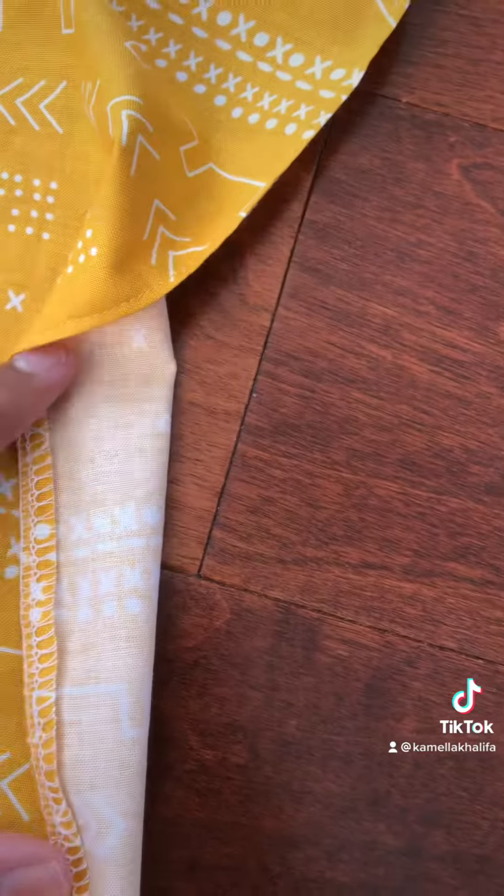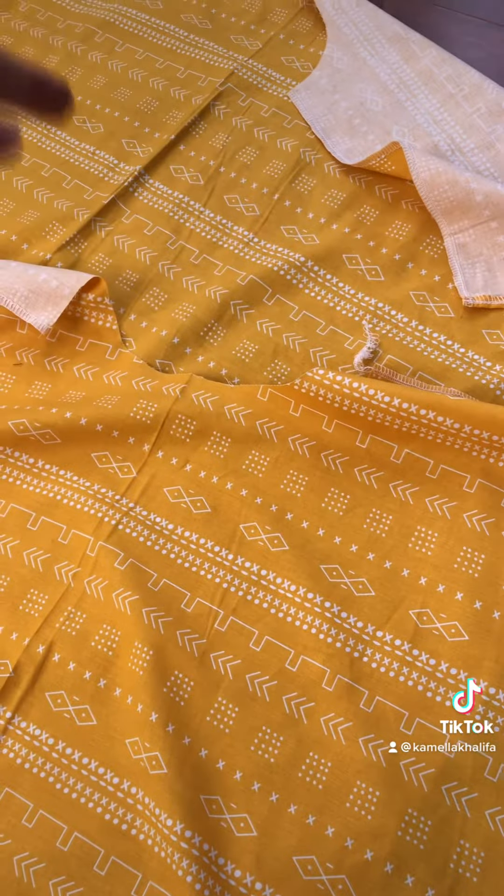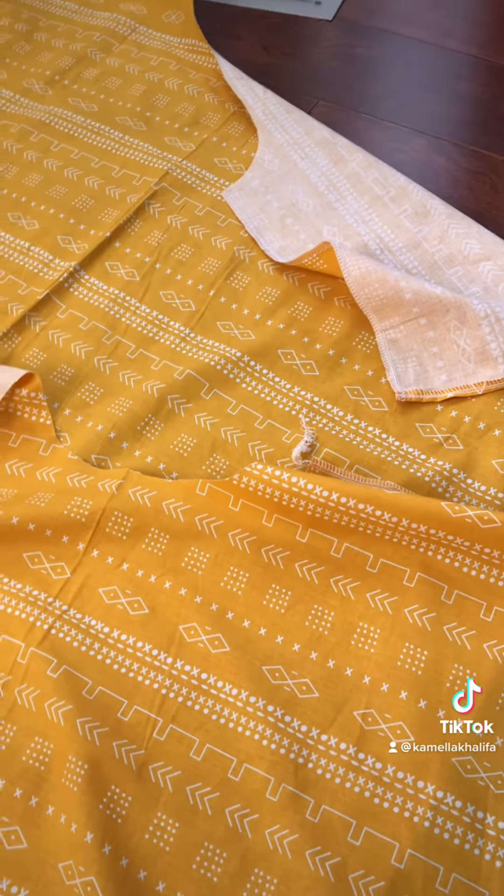Once the sides are hemmed, as you can see here, it looks super clean because of the serger. What you want to do is put the fabrics on top of each other with the right ways facing each other like this.